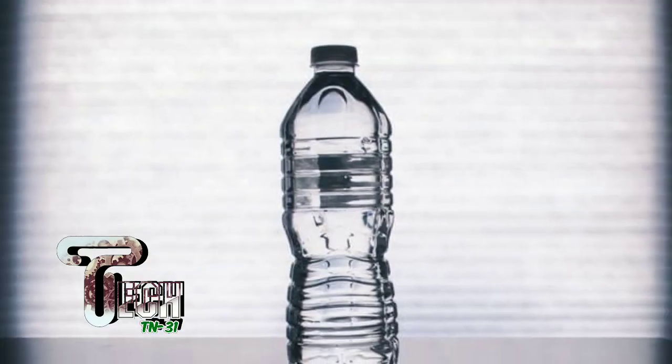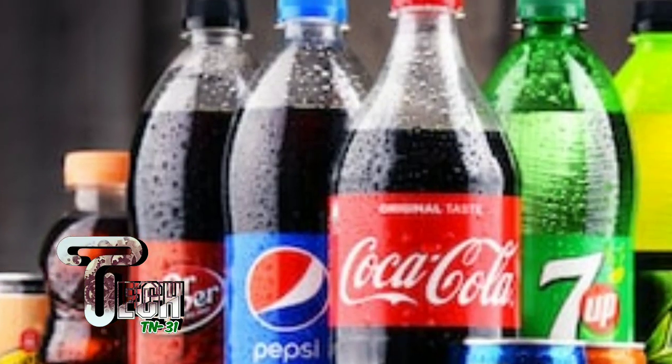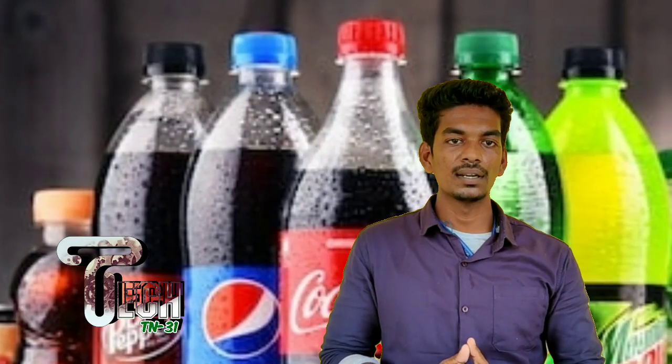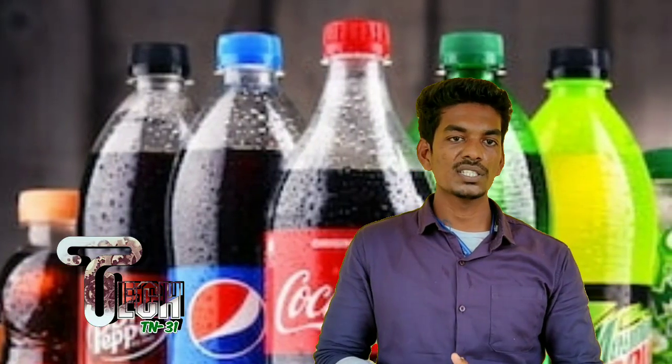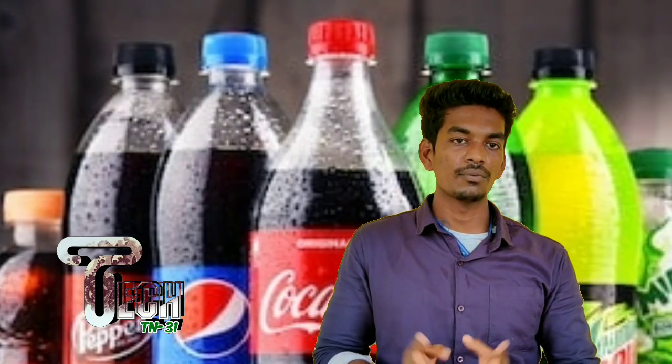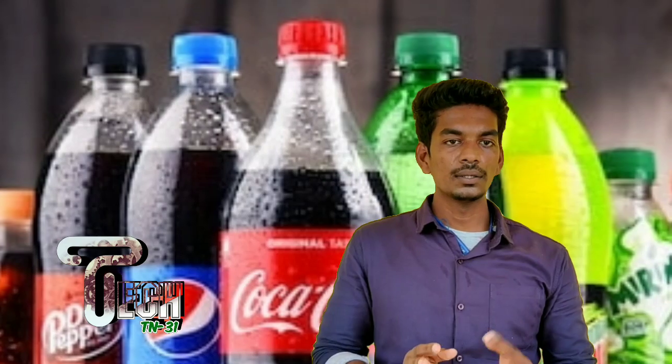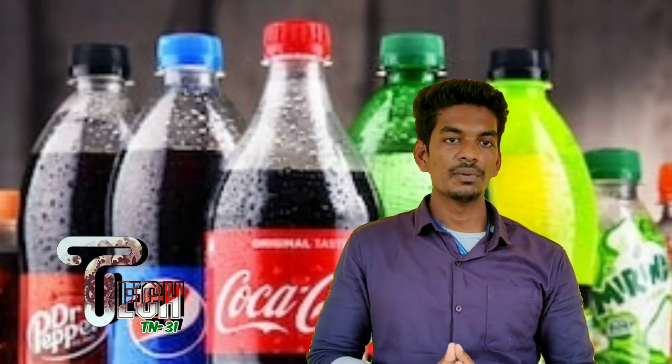Hello guys, welcome back to our channel TechTN31. In this video, we are going to talk about what we need to know about water and soft drink bottles. We will talk about soft drinks like Fanta, Coca-Cola, Sprite, etc.